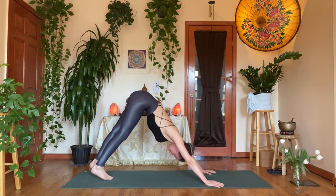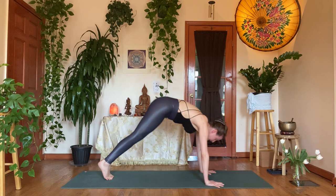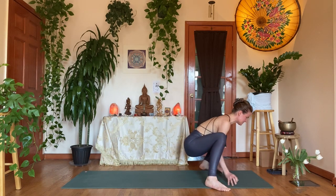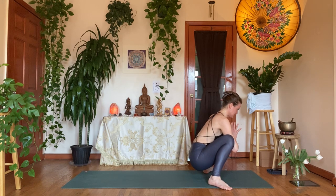From here, bring your big toes to touch, feet slightly forward. Inhale, shoulders over the wrists. Exhale, squat back — step or hop your feet to the outside of your hands, landing into malasana squat. Rest here, hands to heart. Catch your breath. After that sequence your heart may be racing a little bit — it will be a little bit easier to surrender in the pose, simply focusing on your breath.